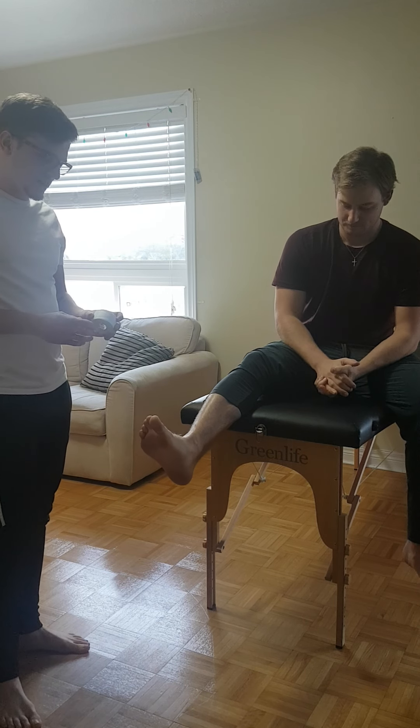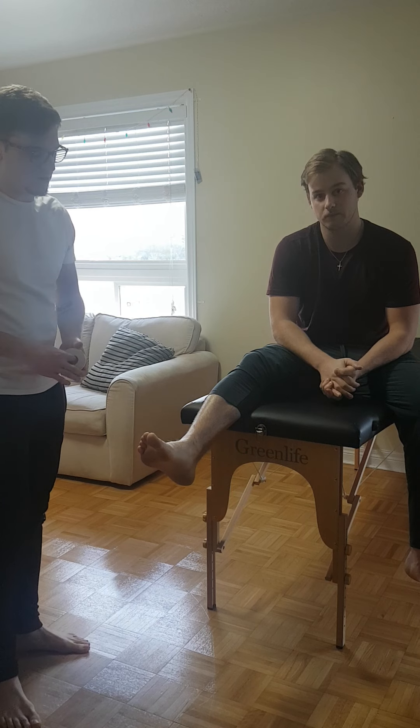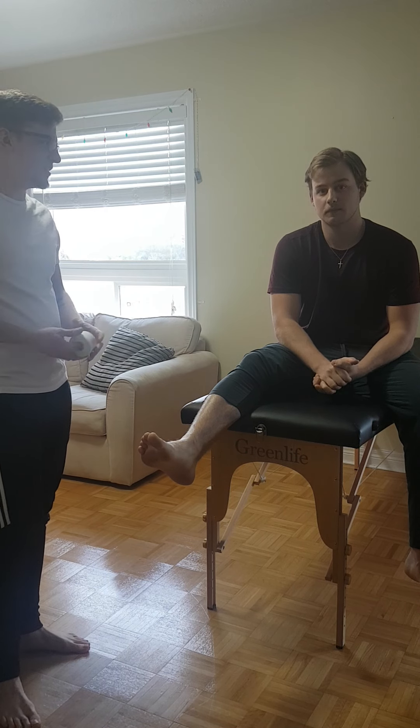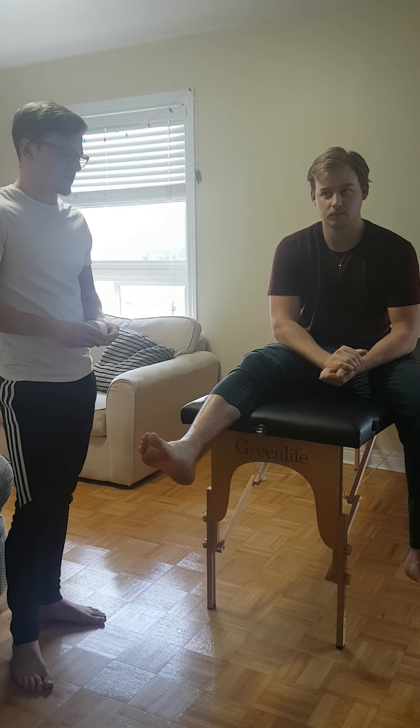Hey Jackie, so we're treating a calcaneal contusion right now by doing a calcaneal contusion tape job. I have my athlete here, Landon — he's brand new to the speed walking scene, so he happens to be a heel striker. We're just gonna try to give him some support so he can keep going.